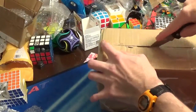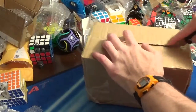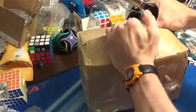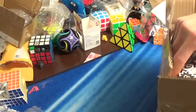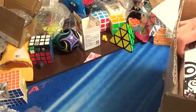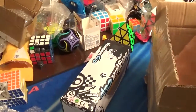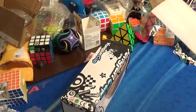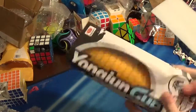Now on to the cups that I ordered. Getting these out — there's a bunch of foam padding in here. Here's the cup.